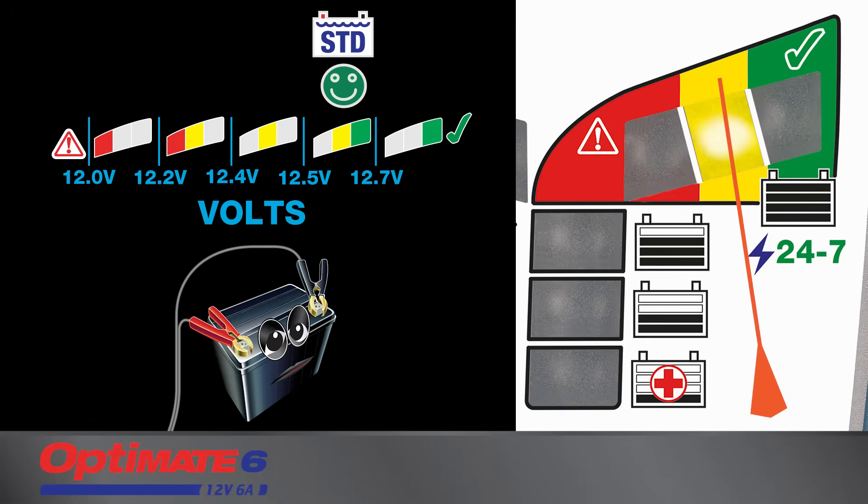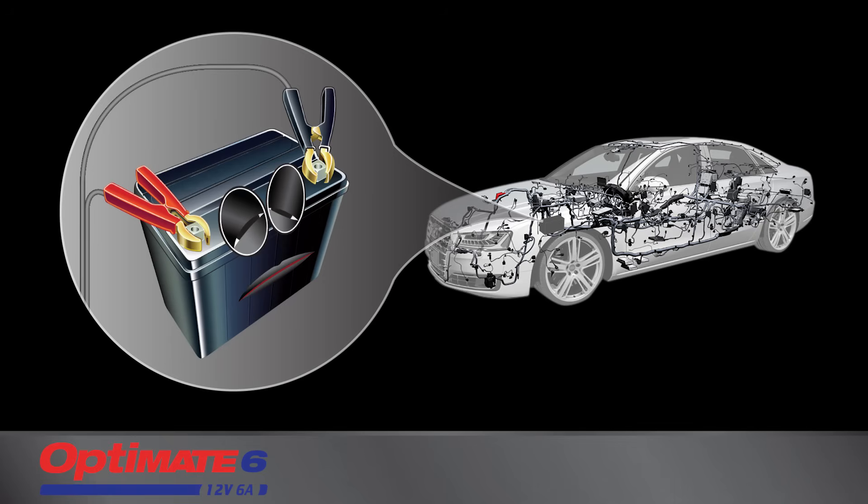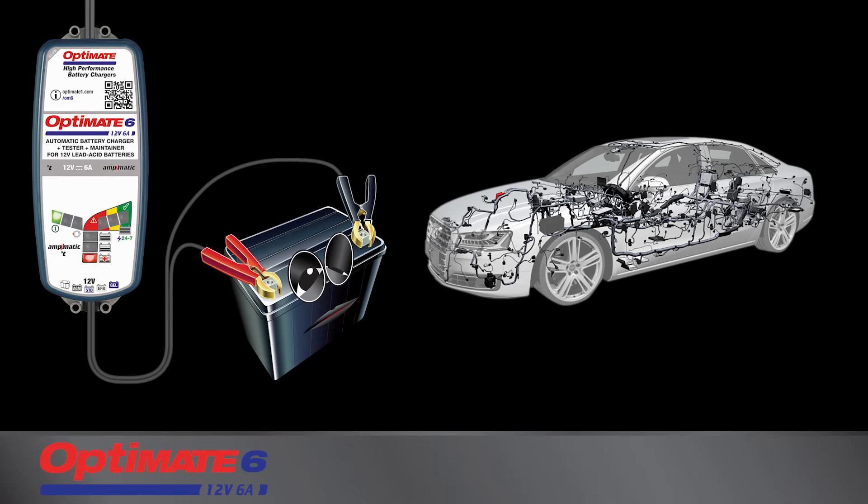If the battery is unable to hold sufficient voltage, it may need to be replaced. However, there may be other reasons for a bad test result. A battery in a vehicle or craft might be losing charge due to connected circuitry — remove the battery and try again.